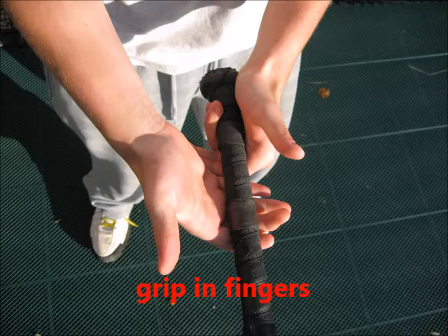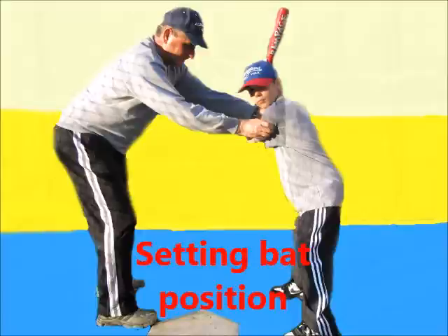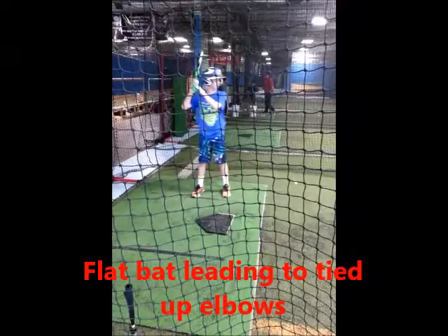Welcome to our fifth hitting class. In the previous classes we put our hitters into the best setup position to swing the bat from. Now the hard part begins of trying to keep the batters in that ideal position. When players take their step, that is the time most inexperienced hitters lose the bat head in some manner, leading to a breakdown of the swing mechanics.